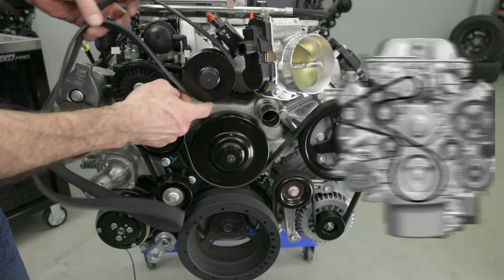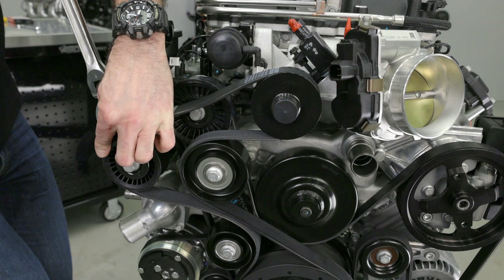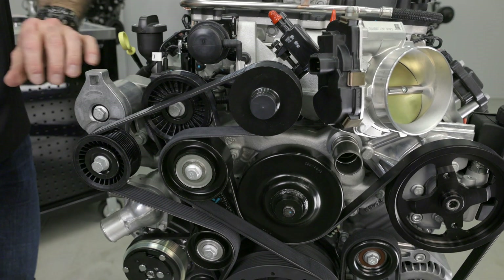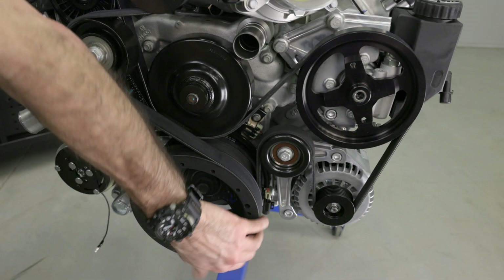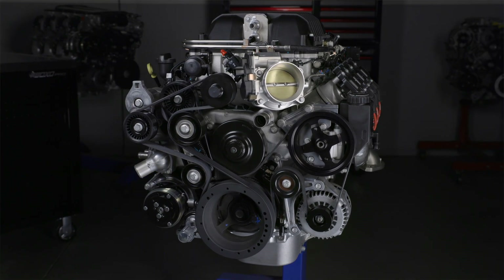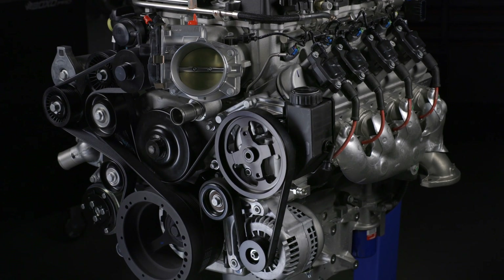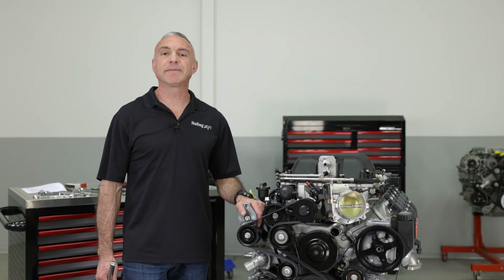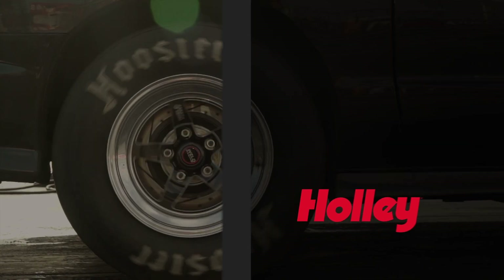Route the supercharger belt as shown, except around the large idler pulley. With a half-inch breaker bar, insert it into the supercharger tensioner slot and pull downwards — you can now slide over the supercharger belt. Make sure the belt is seated into the grooves of all the pulleys. And there we have it. Holley's LSA accessory drive looks right at home on our engine. Enjoy your classic with a modern accessory drive that looks like it came that way from the factory. Make sure to check out all our swap systems available for your ride at Holley.com.